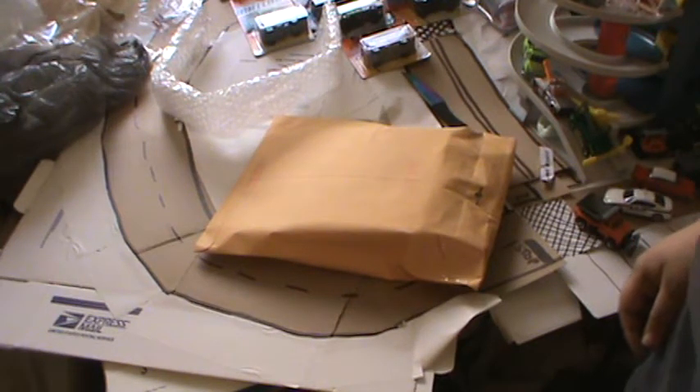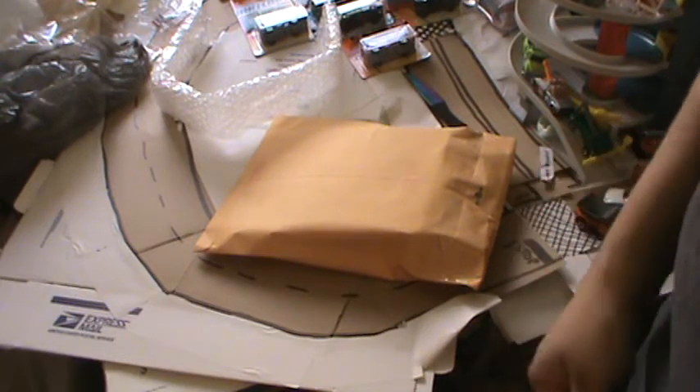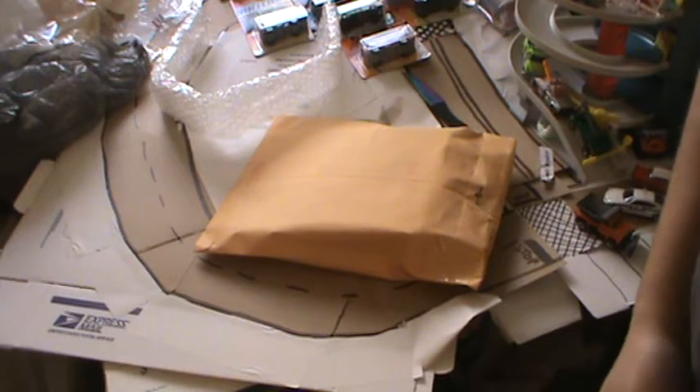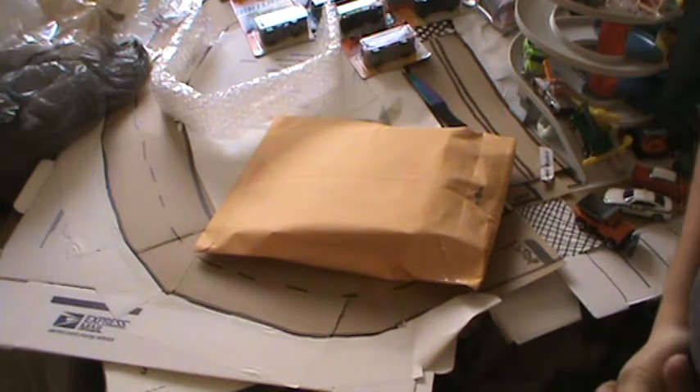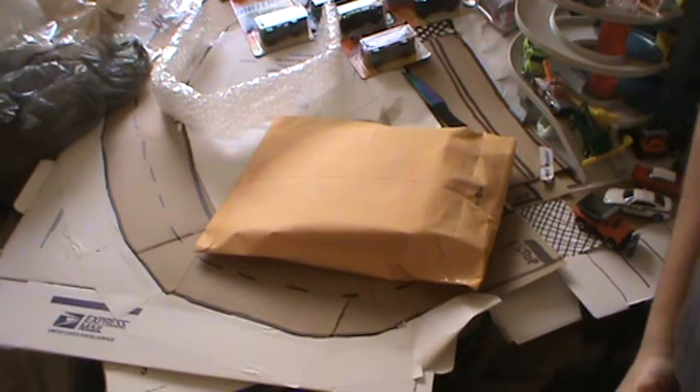Hey, what's going on guys, it's diecast2013 and today we're going to be doing another unboxing video. Before we get started, I just want to let you guys know my channel diecast2013 — I've got a lot of diecast reviews, diecast unboxing videos, and Matchbox City videos and stuff like that, so if you're interested please check out my channel.